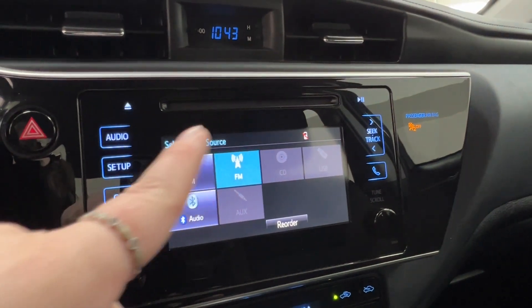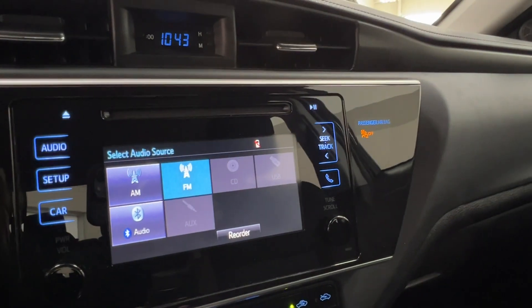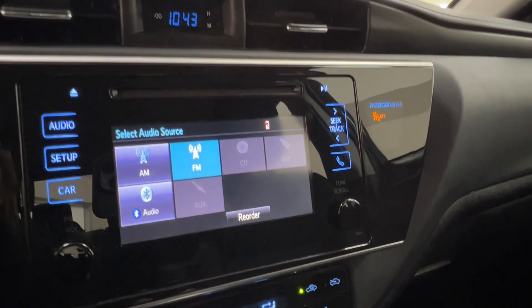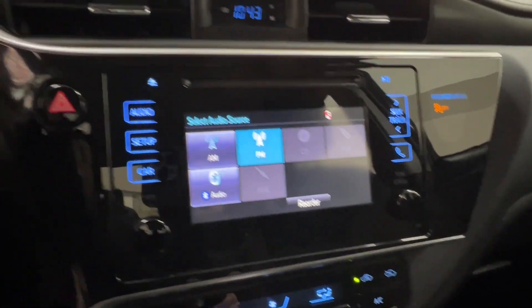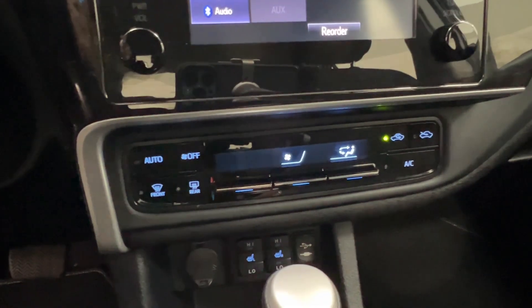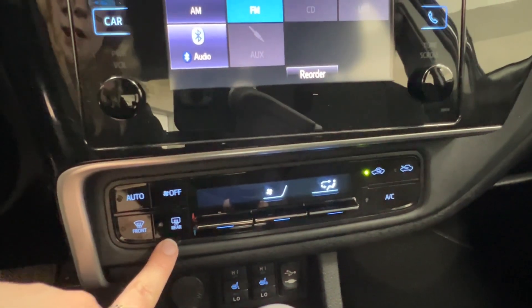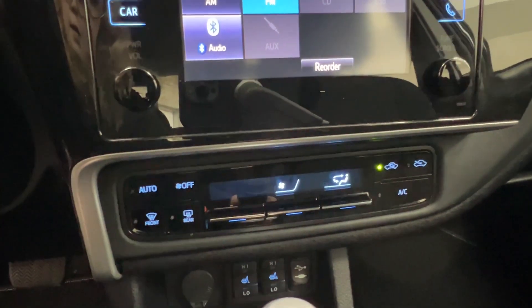Up top here, we have your CD player. Left-hand side is most of your controls, right-hand side is for your radio, bottom right corner is tune scroll, bottom left is your volume. You have your four ways on the top left. In the middle is your climate control center, with defrost for front and rear windshields.